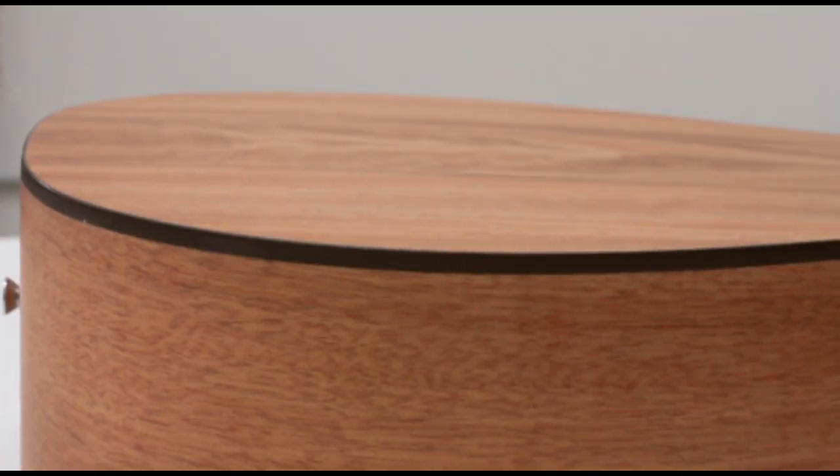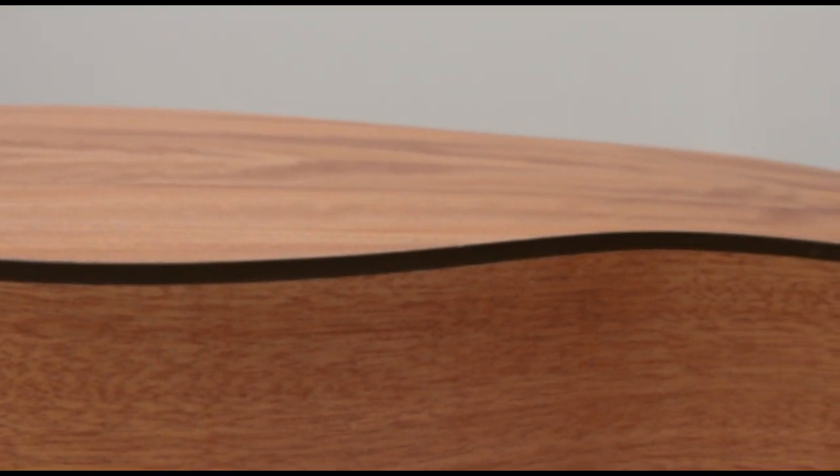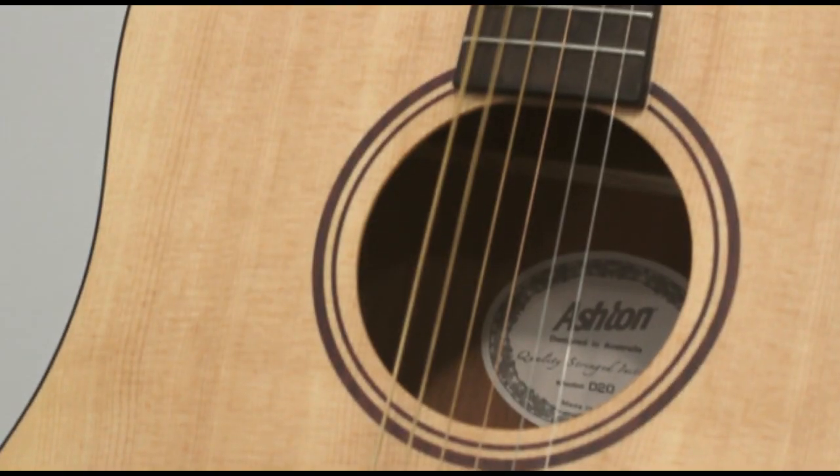Designed with simplicity in mind, the Ashton D20 boasts a minimal finish allowing the sound to resonate more effectively, producing a warm and vibrant tone.